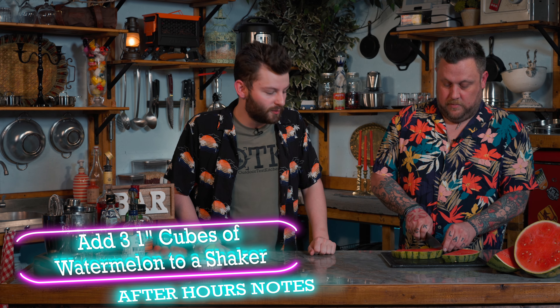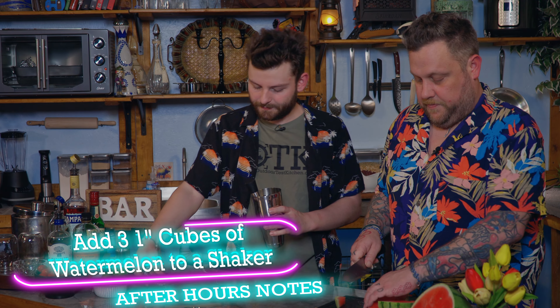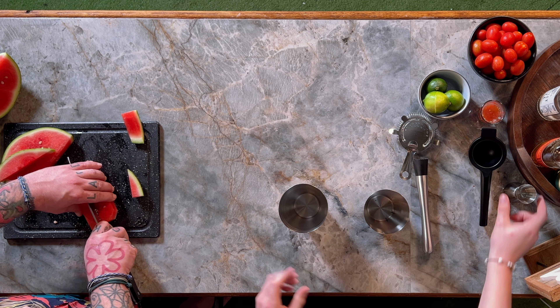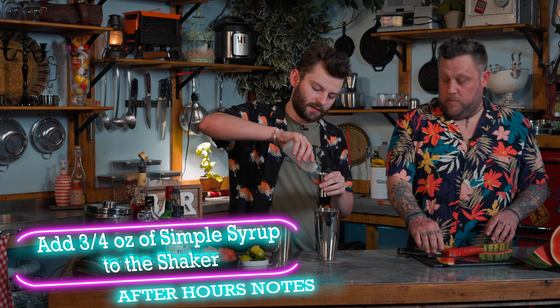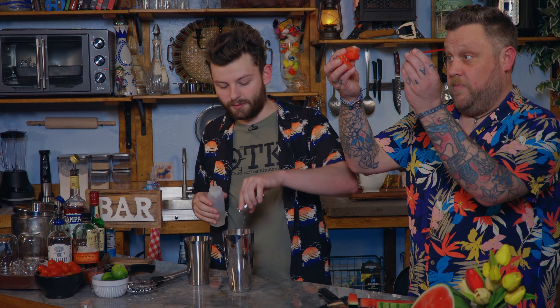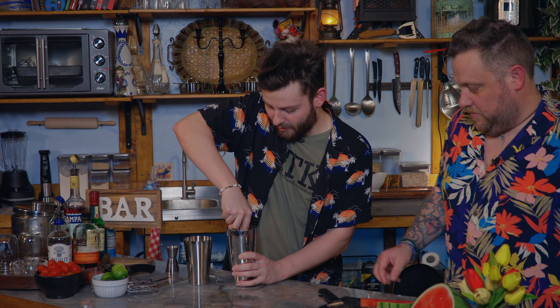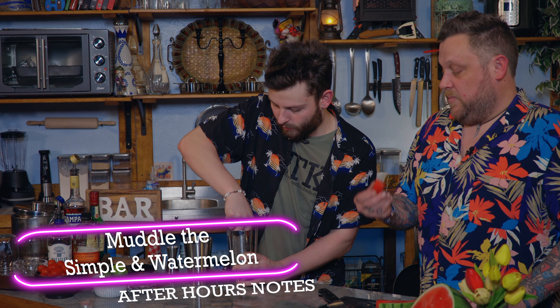We need three cubes of watermelon, so he's going to go ahead and cube it up. We've got a double-strain drink and we need a muddler. We're going to add three-quarter ounces of simple syrup to our shaker, then add those three one-inch cubes of watermelon. We didn't say four-inch cubes. We're just going to muddle this with our simple syrup.